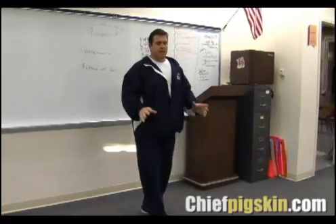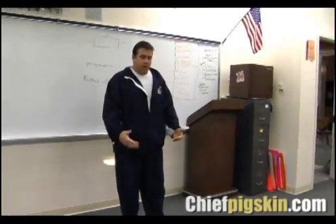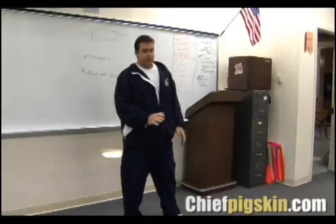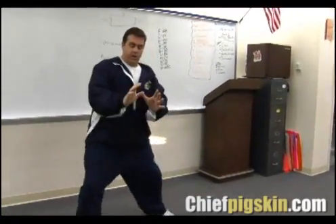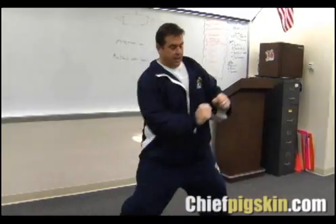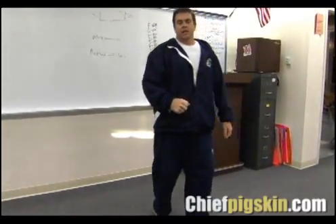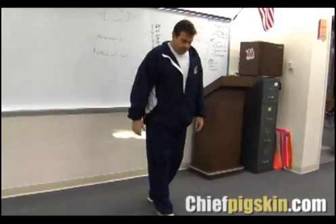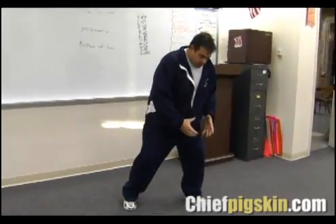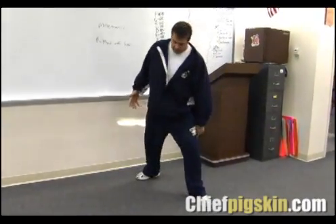Another great drill is with bags where you're having the kids zigzag through them, working on picking that foot up and putting it in the ground — getting to that feeling of jamming your foot into the ground to gain leverage and have it anchored down. Because if you leave your body weight on the inside part of your foot and get attacked out here, it's going to cave.